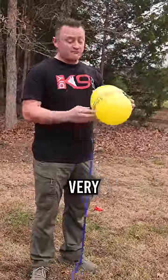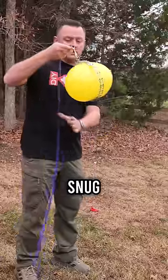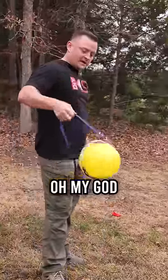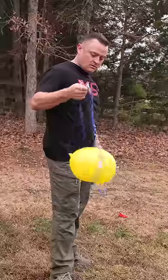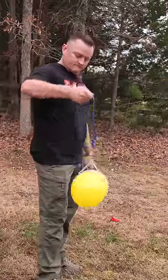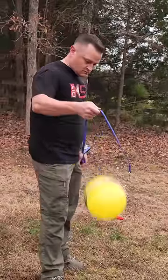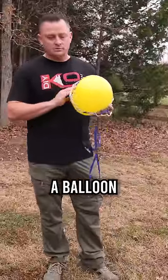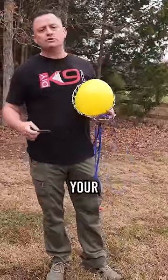Very snug — snugger than I would ever put it on a dog. Let's check it out. Oh my god, what the hell — it won't even pop. Proof's in the pudding, folks.